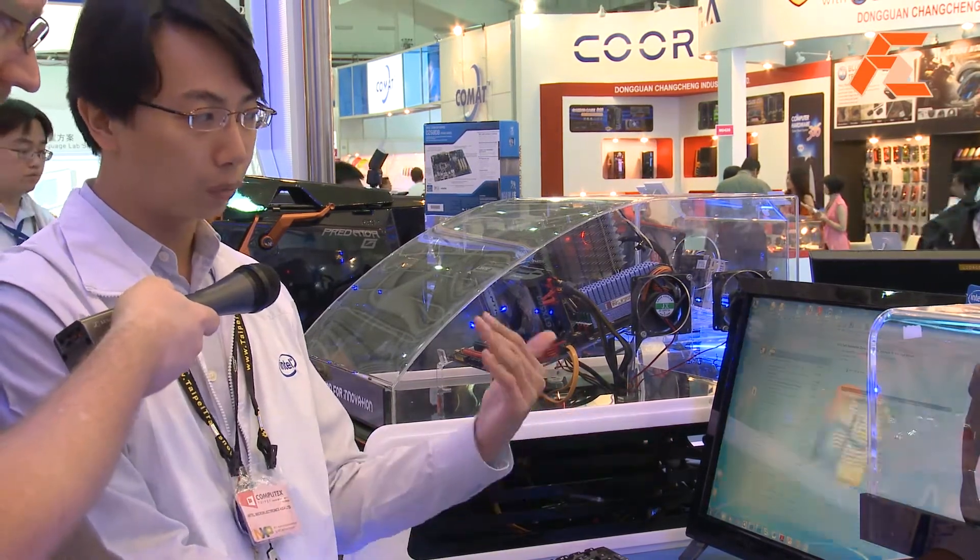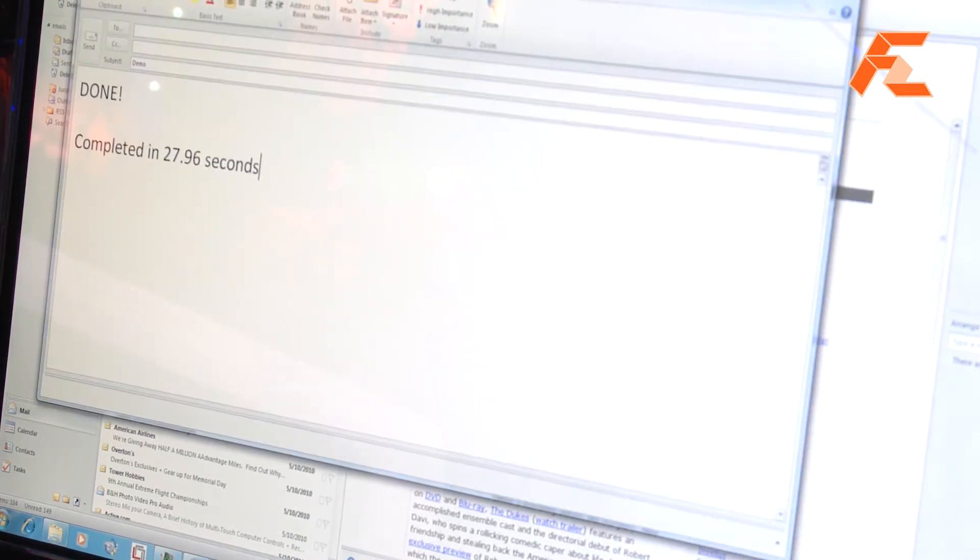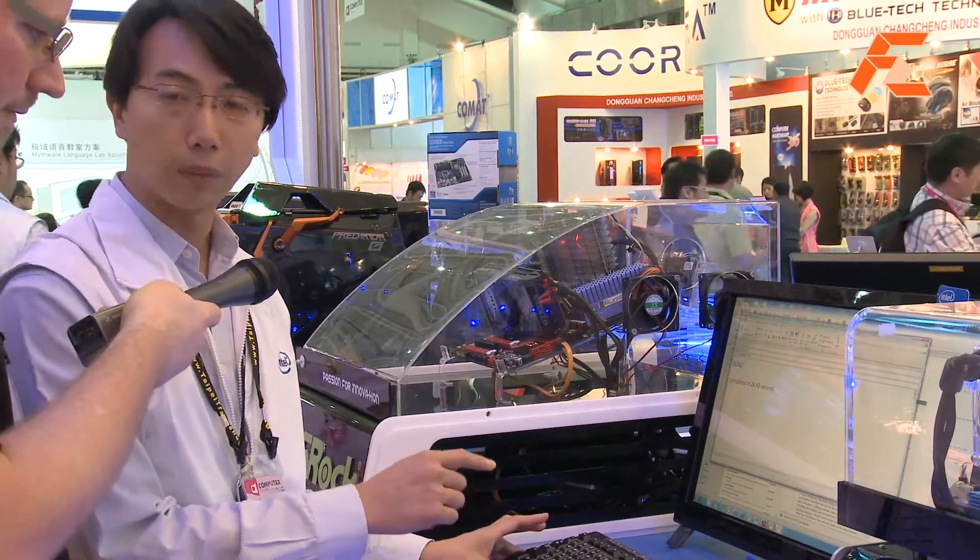Finally it will show how long it takes. Let's see — 28 seconds. We complete the demo. This is the ISRT demo.